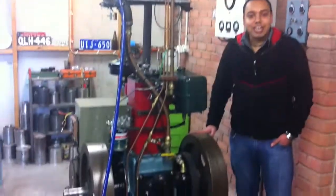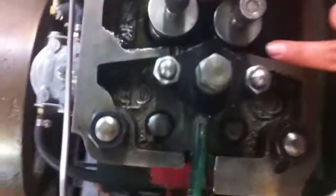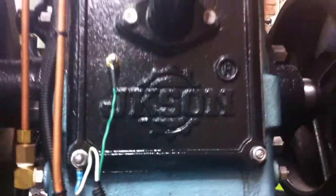We've got this engine from Rajkot in Punjab. As you can see, it says Rajkot over here — it's been brought over from India, and the manufacturer is JK Sons.